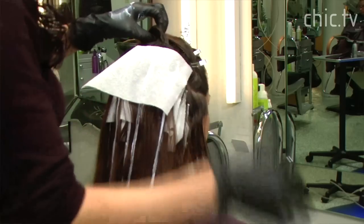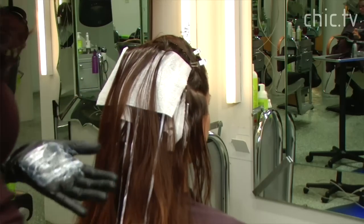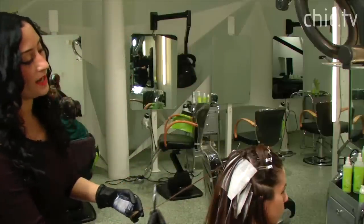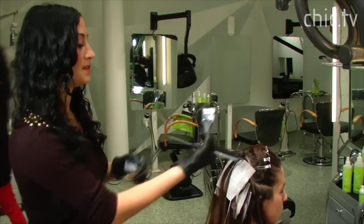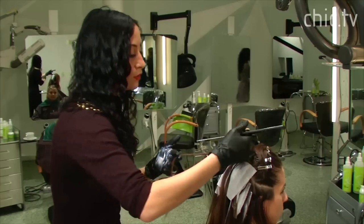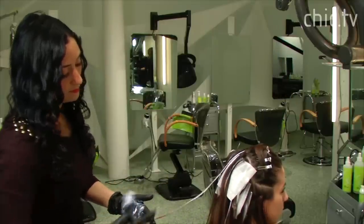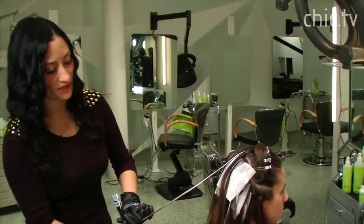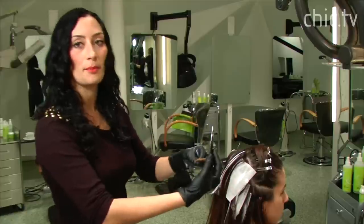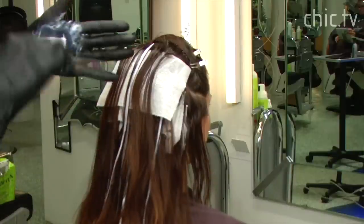It's also healthier for your hair to have the Pintura method done, especially on a retouch, because the hair down at the bottom has already been highlighted. So if you're just going to be touching somebody's hair up, you don't have to over-highlight the hair. You highlight right to where the hair has already been previously highlighted. It saves the ends of the hair, whereas with foiling, the ends of the hair get put back into the foil. So this is just a healthier way of highlighting.